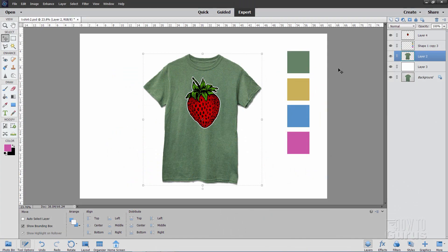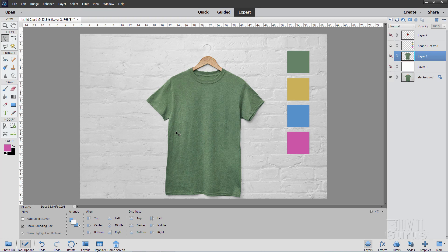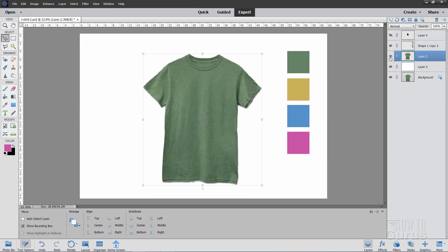For this Photoshop Elements t-shirt project, we need to start off with a nice clean picture of a t-shirt. I didn't have one, so I made one. I found a picture, removed the background and the hanger, which gives us a nice clean t-shirt. The better your beginning picture, the easier this is going to be. That's actually the hardest part of this if you don't have a good picture.